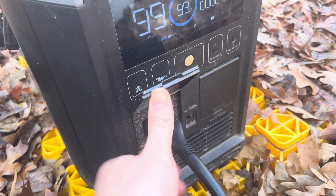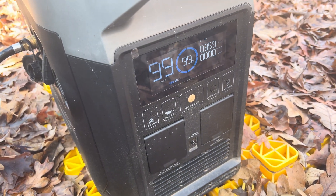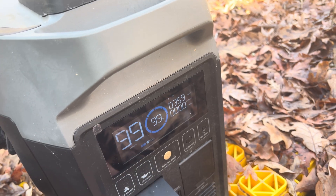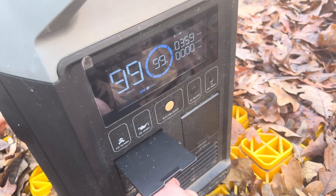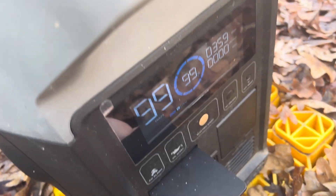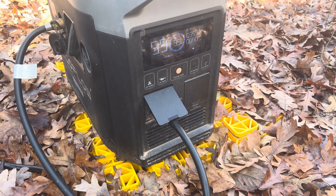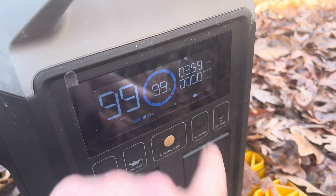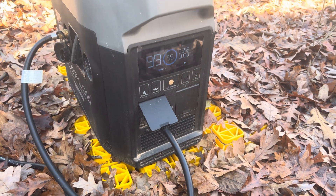When I take the XT150 out, the generator's going to rev down. It's doing something, but it's not charging. Plug this back in. Again, no output. Something's not working right — something's stopped.